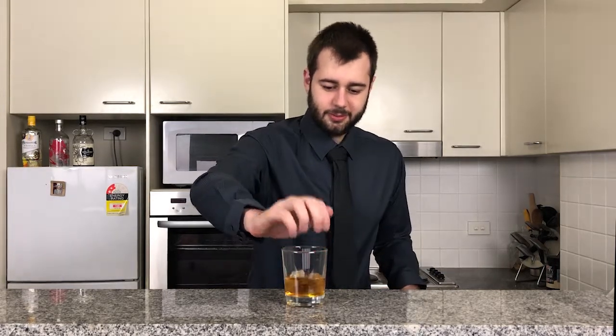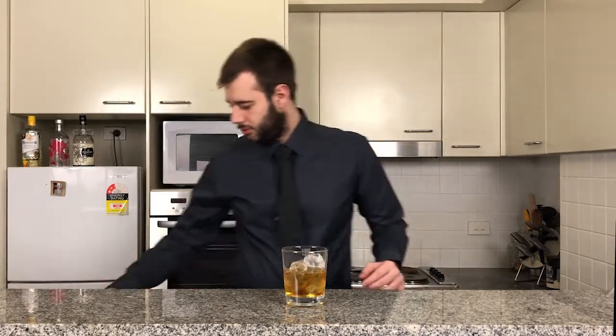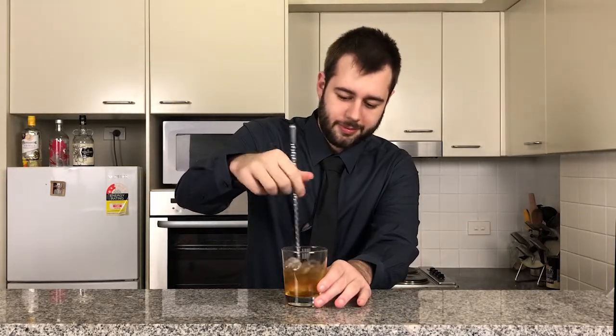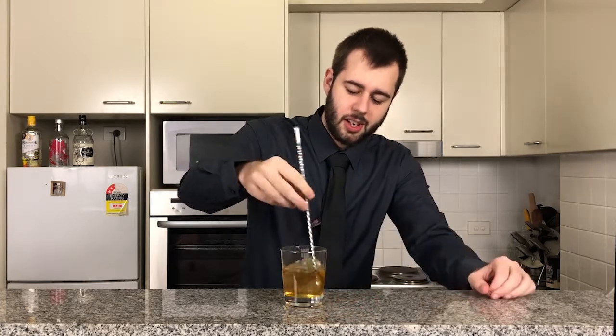So now we're going to add our ice. Just a little bit more. We're now going to get our little mixing spoon here and give it a nice little stir. Rather than being a shaken drink, it's simply a stirred drink.